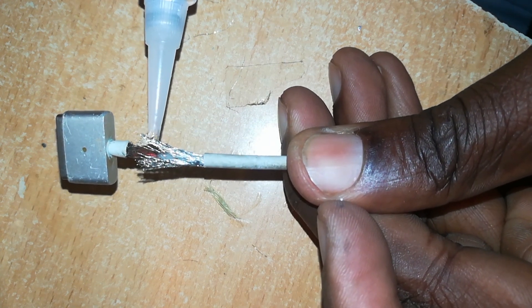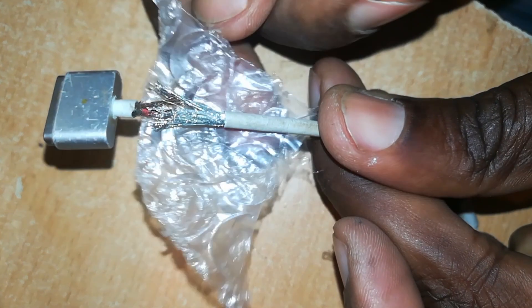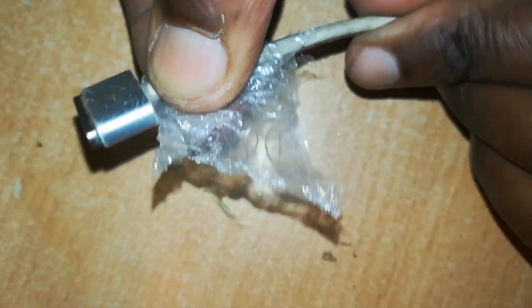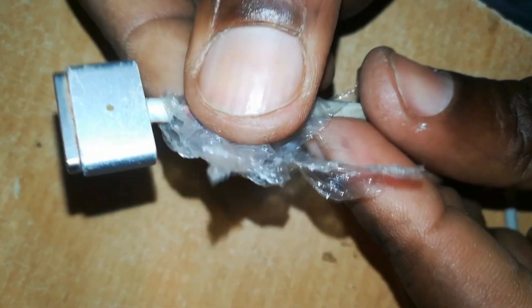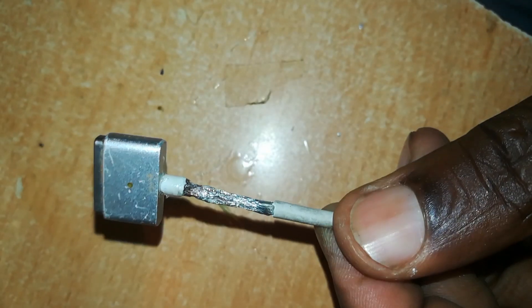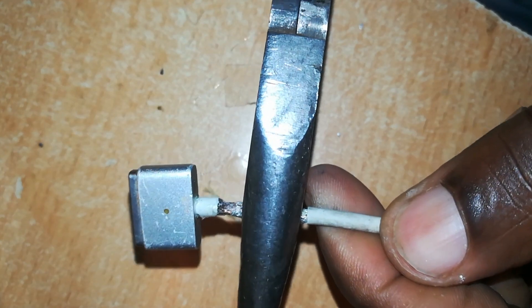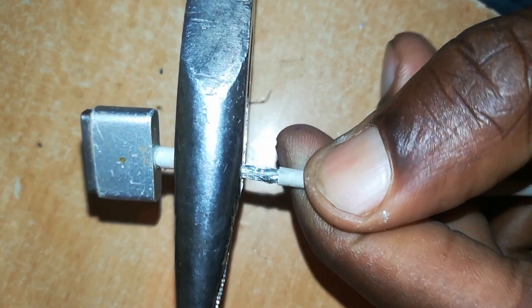Just apply a little glue — not much. Then using something like a piece of plastic so the glue doesn't stick to your fingers, roll the wires together. The wires are neatly packed together. Before much drying occurs, squeeze them gently with a pair of pliers to make a round, neat package.